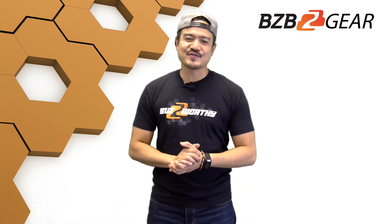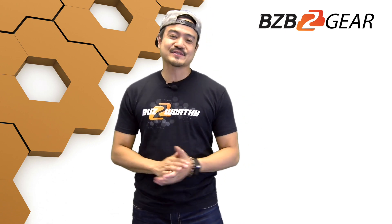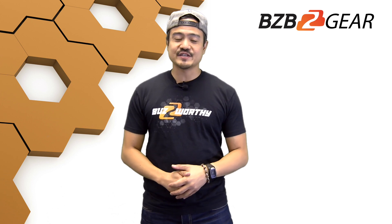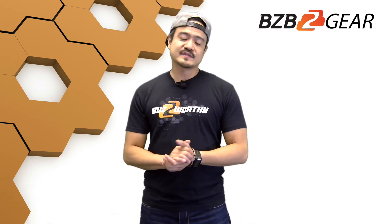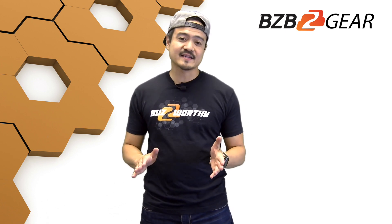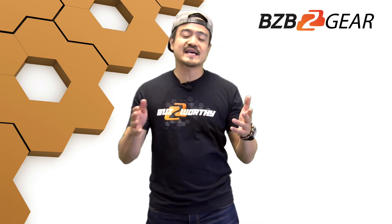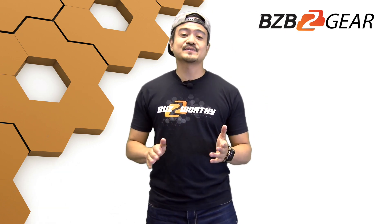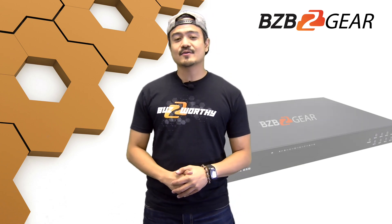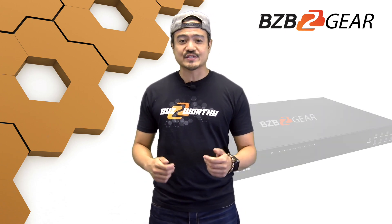Good day folks and thank you for joining us on another episode of BZB Express TV. In our last episode we introduced BZB Gear and premiered our HDMI extender for 1080p and 4K HDR signals. On today's episode we are excited to be introducing yet another BZB Gear item — our 8x8 HDMI and HDBaseT matrix switcher.